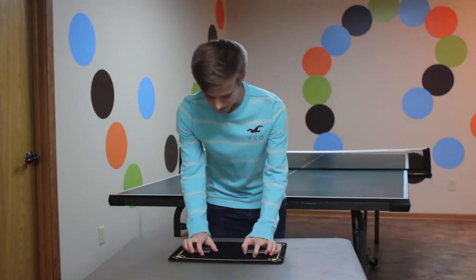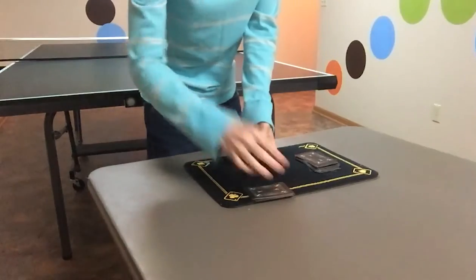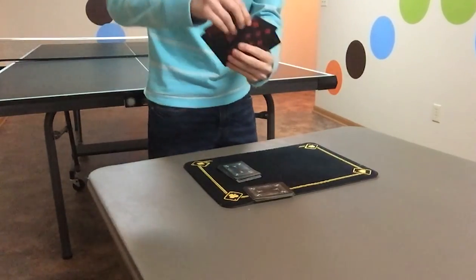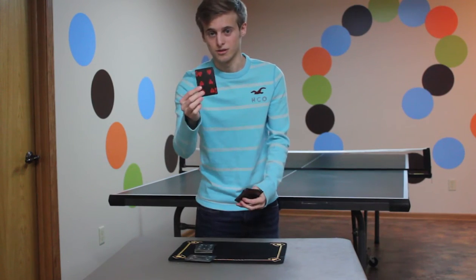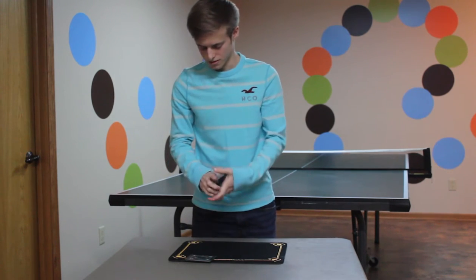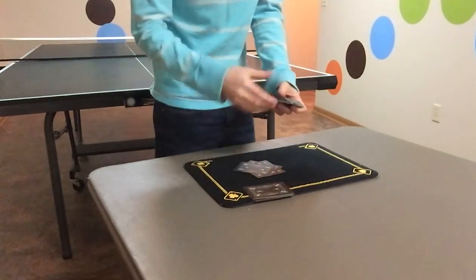We'll even switch them around. Let's say we draw five cards off the top of this deck and place them right there. Then from this deck I'm just going to pick a random card — let's just say it's this card, the six of hearts. At the end of the trick you should come out with the six of hearts. We're going to put this on the bottom of this deck.